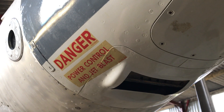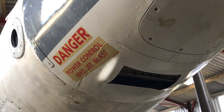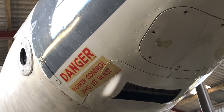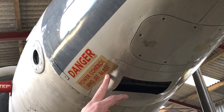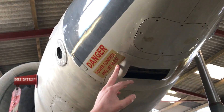So any ground crew working around the aircraft — if that's opened and closed when the pilot moves the stick, you stand a chance of getting burnt. It reads 'power control and jet blast'. That's just an original 1960s warning stencil applied, which is quite a nice little finishing touch.